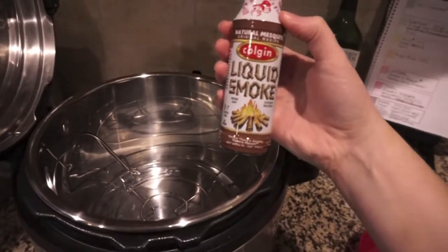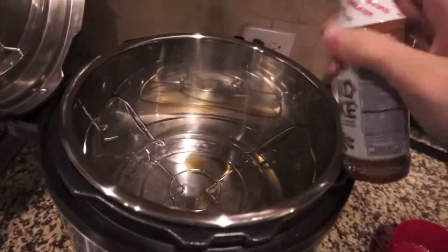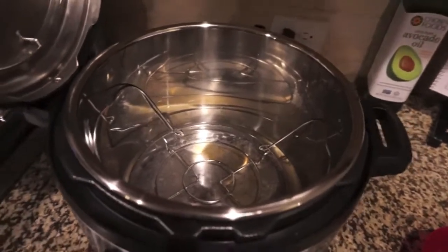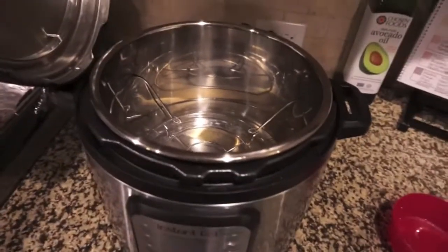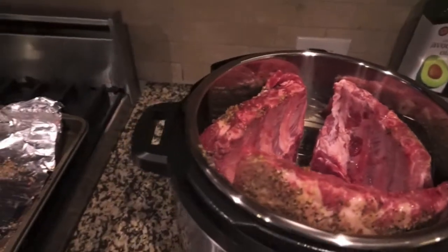I'm going to add a couple of splashes of liquid smoke — I picked up this natural mesquite one. I'm just gonna give it a couple of little drops and hopefully that'll add some smoky flavor to the ribs. I didn't add very much because this is very, very strong. Okay, I've got my ribs positioned in there — that's how they look.